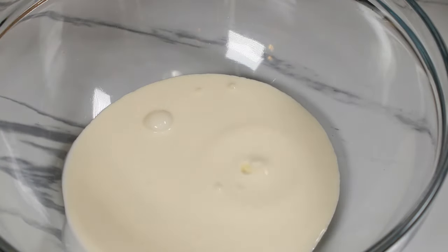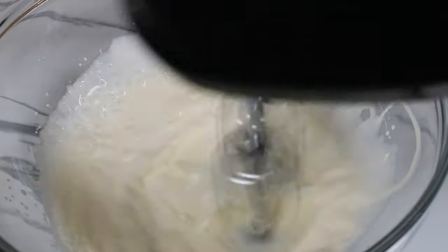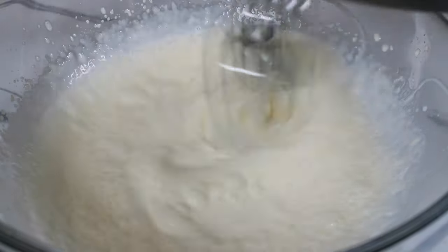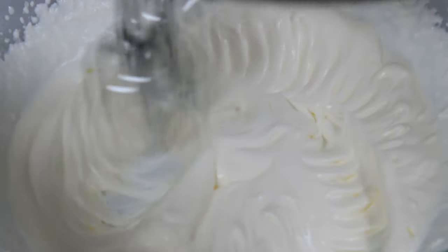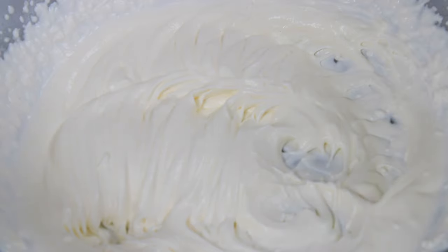For the cream, I am using cold whipping cream and beating this until I see ribbons. You can omit the whipping cream in this recipe and use the cream cheese that I first mixed, simply by adding some more cream cheese and powdered sugar. The ribbons are now coming in nicely and this is the texture you are looking for. Now it's time to add back the cream cheese and beat for about 15 to 20 seconds just until incorporated — it doesn't take long at all.